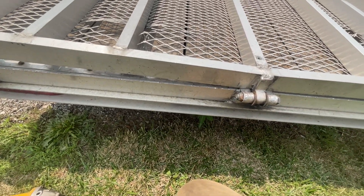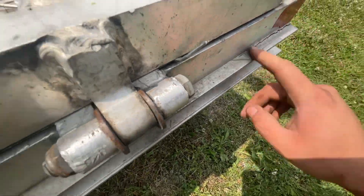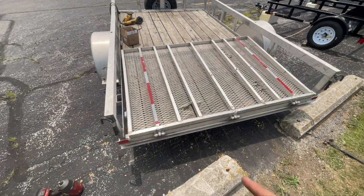It also cracked right here — I'm gonna grind that out and put a new weld down, and it should be good to go. All right, so we got it all back together again.